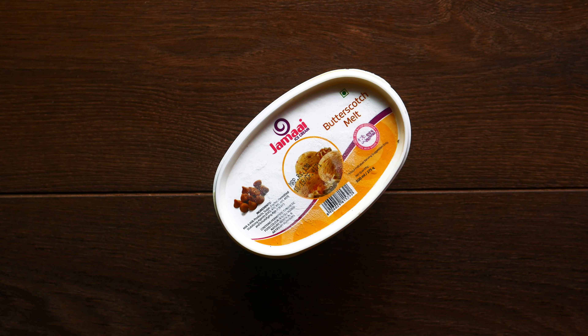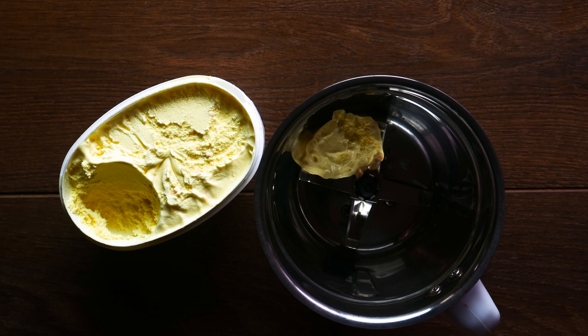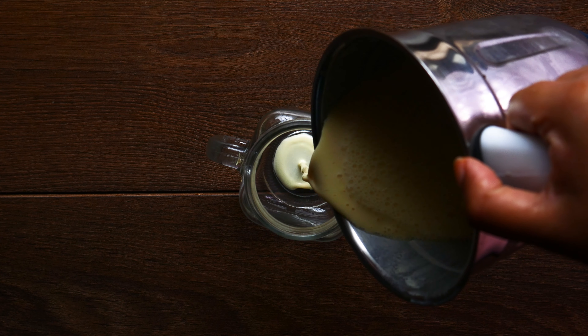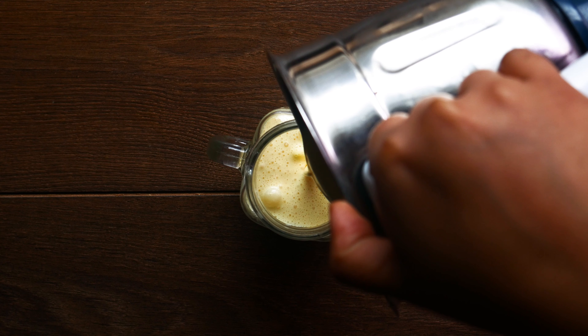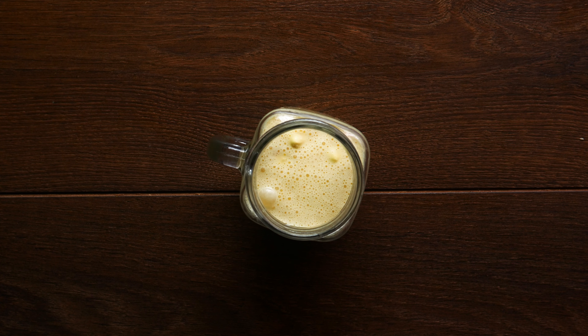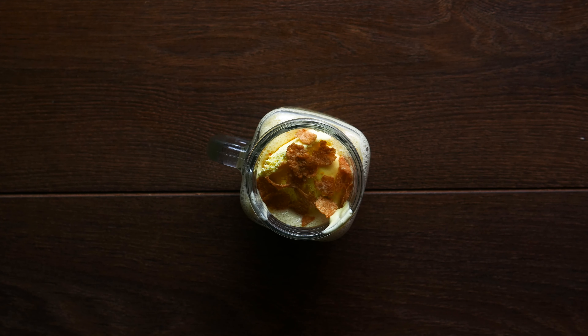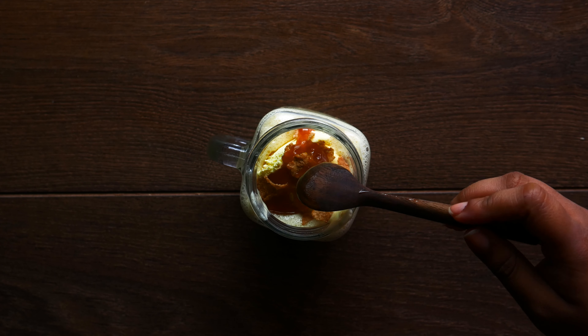Let me add a butterscotch flavor. My favorite butterscotch recipe is an ice cream milkshake. First, take Jamai's butterscotch melt ice cream. Add a little butterscotch crush, then a little milk, and put it in the blender. That's it! For a superstar topping, add cornflakes and finish with caramel sauce as the final touch.